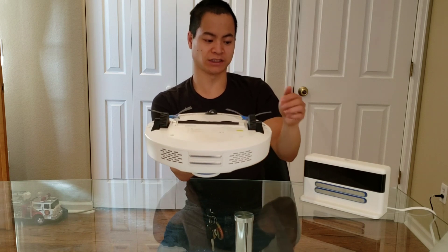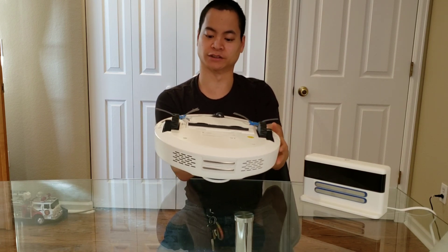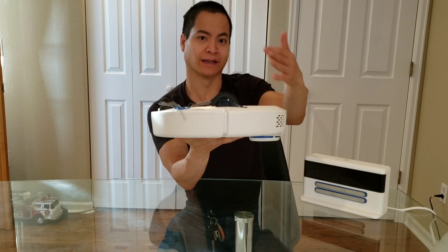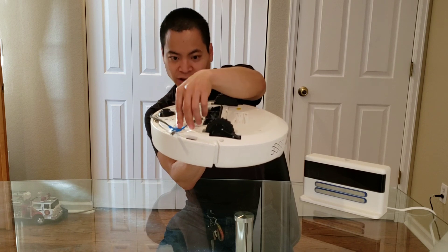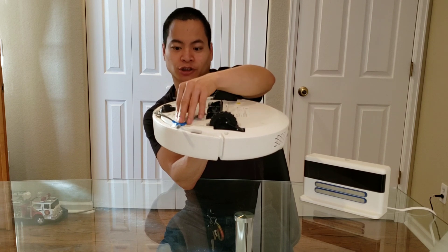Very cool. You have four cliff sensors to prevent the robot from falling down the stairs. One thing I would note is that the wheels are a little small, so the robot may struggle with high threshold areas. Another thing is the side brushes do get beat up a little bit — they still work, but just keep in mind that if they get tangled up, you may have to replace your side brushes.